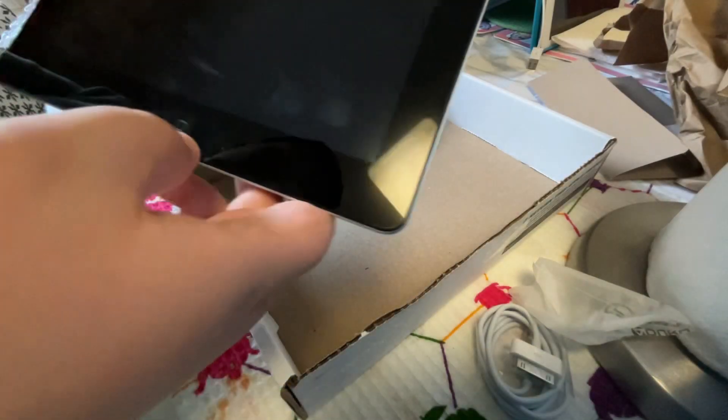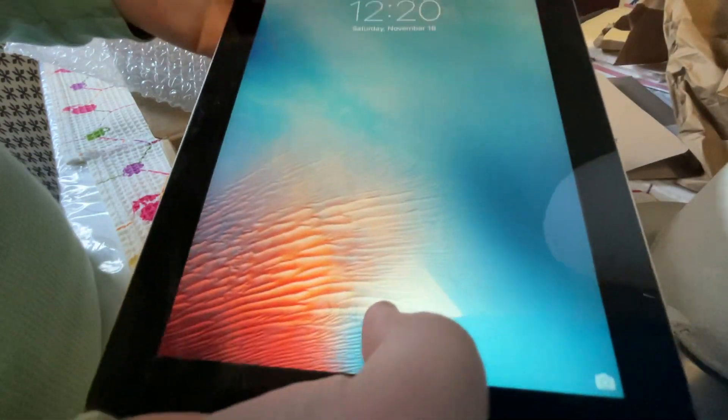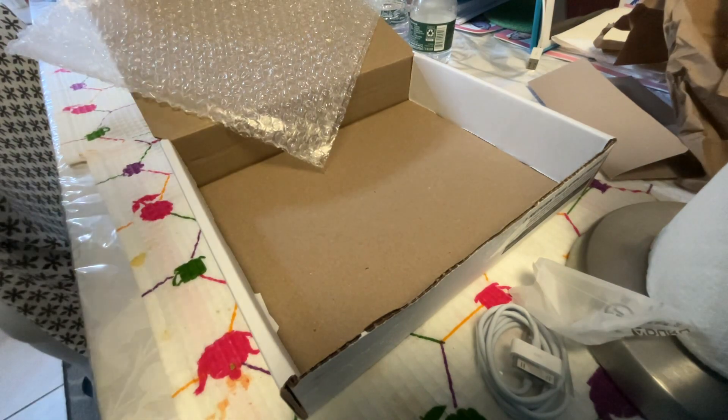Not a single damage or scratch on here. Look at that — 16 gig. It turns right on. I already set it up. I apologize — forgive me, please, for setting up the iPad.